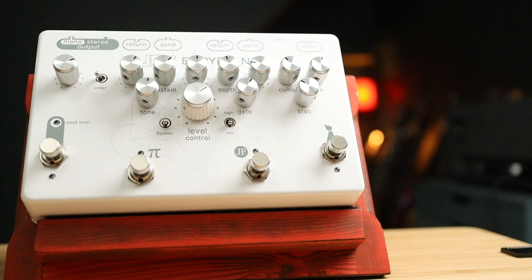You have three fuzzes in the style of a Germanium Fuzz Factory, a Germanium Fuzzrite, and a Version 9 Big Muff, plus a Micro Amp and a CE-1 preamp at the end of the chain.